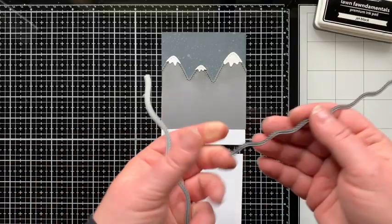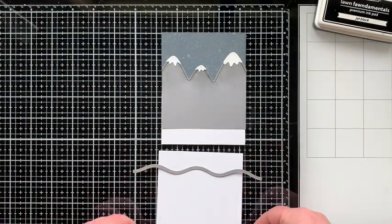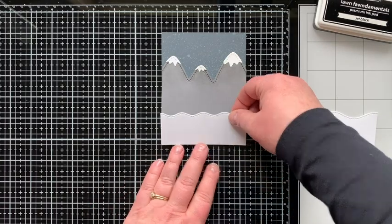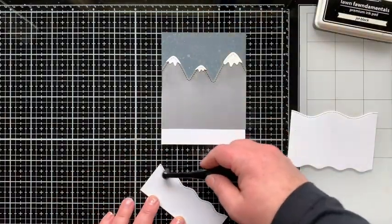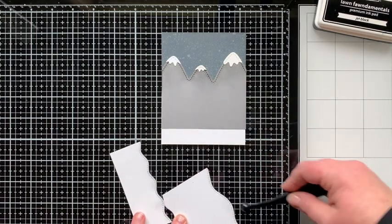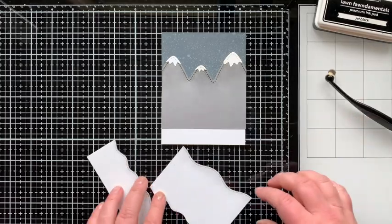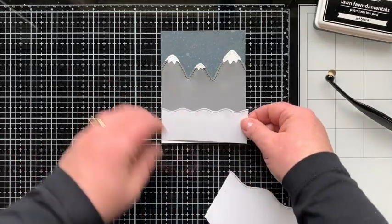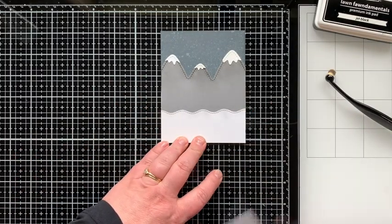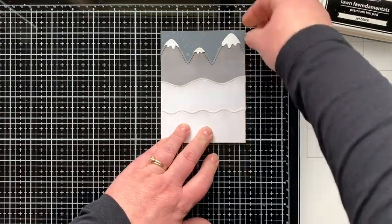Then I'm coming in with my Stitched Simple Wavy Borders — these are great for ocean waves but also snow banks. So I'll die cut two of those and then glue them on. But before I did that, I took my blending tool that had the black soot on it and without adding ink, I just added a little shadow to the snow banks because it is nighttime — I thought it would help those layers stand out against each other. So I'll get those situated and glue them down into place.